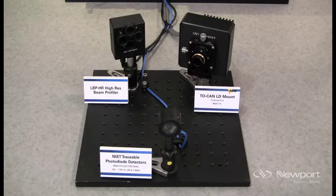On the breadboard, we have a laser diode on our new 710 TO10 laser mount, an 818 series silicon detector, and a high-resolution beam profiler. The diverging output from the laser is collimated by a collimating lens installed on the laser mount.